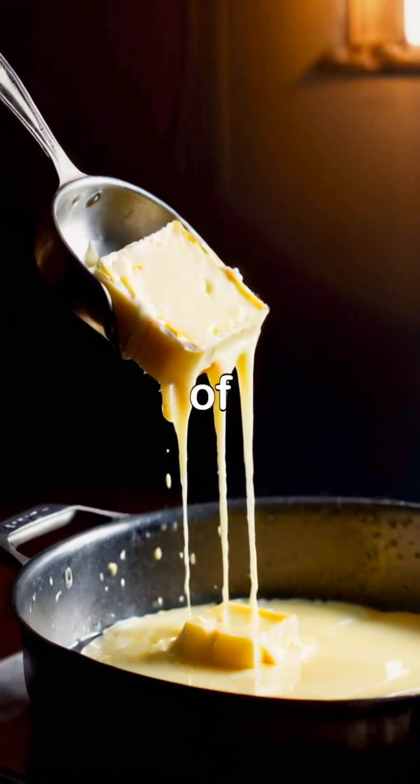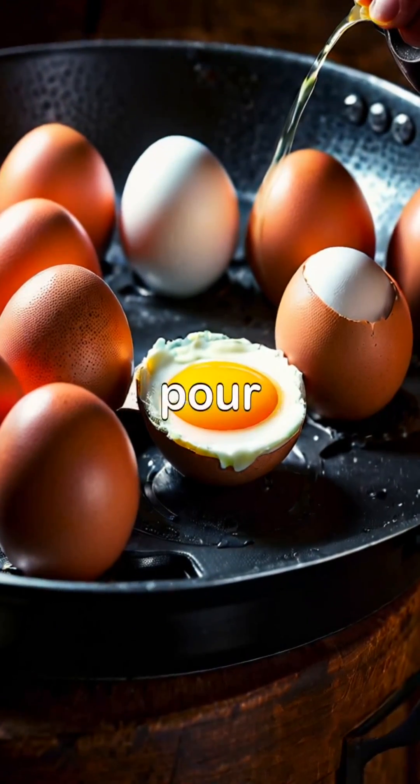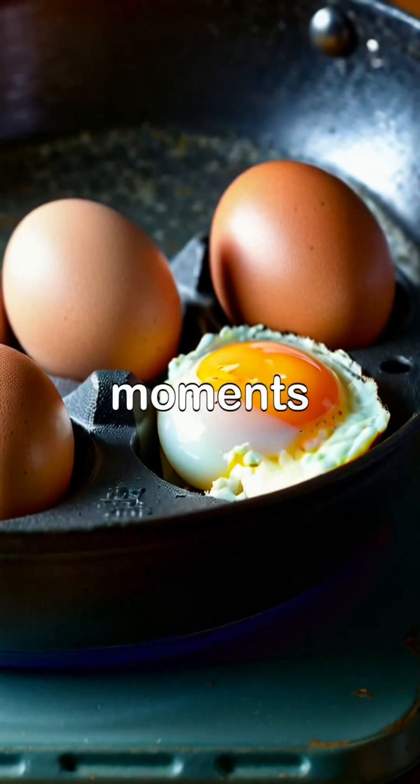Next, add a tablespoon of butter to a non-stick pan and let it melt over medium heat. Once the butter is melted, pour the beaten eggs into the pan and let them sit for a few moments without stirring.